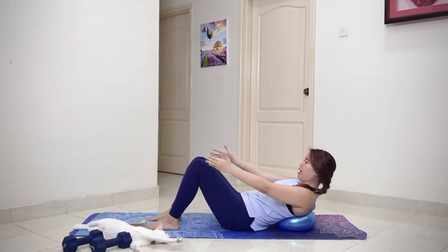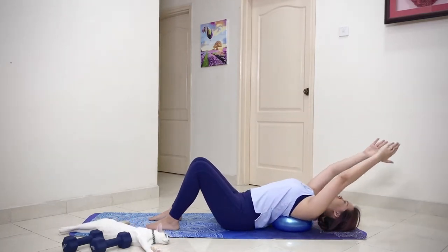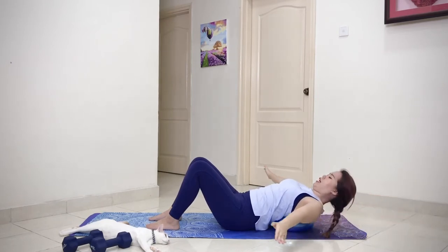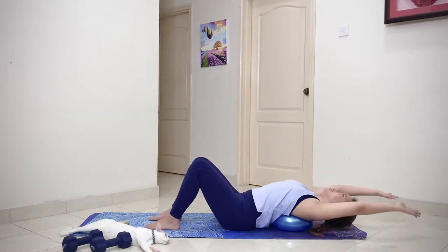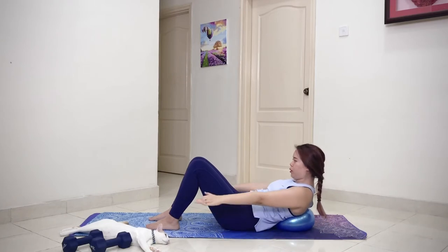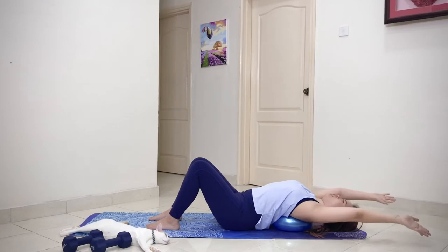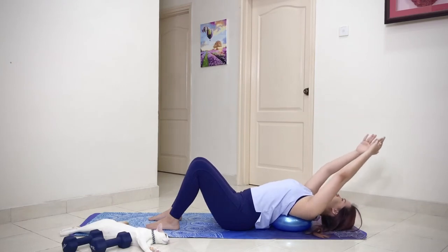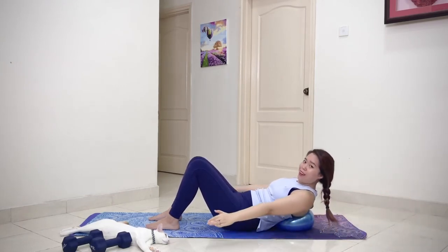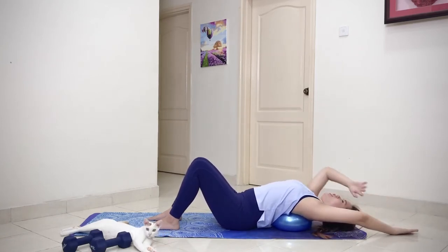Inhale to prepare as your abs slowly allow the sternum to reach up towards the ceiling. Lie down on the head, circle your arms to the side. Head nod and curl up — inhale reach, exhale. Hold the chin in until you touch the ground and up. We're just warming up and stretching the upper abs out — we're gonna work a lot of it today.